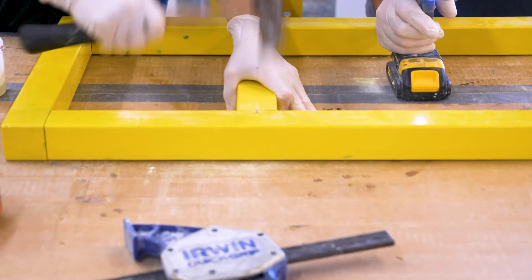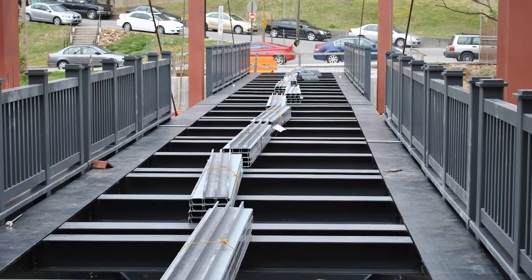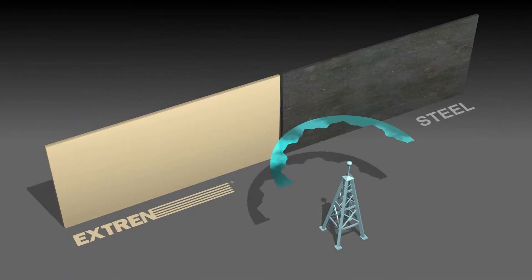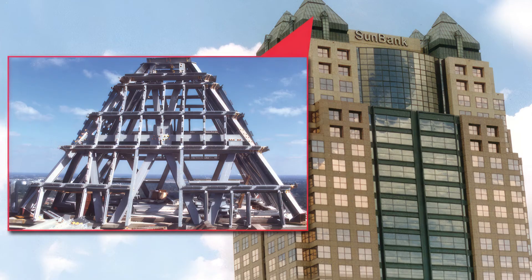They can still be fabricated in the field using common carpenter's tools, simplifying an installation that will need little to no upkeep over time. Their transparency to electromagnetic and radio frequency interference makes them ideal for use in RF transparent screening and enclosure systems.